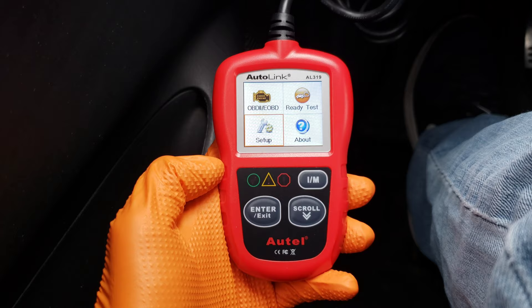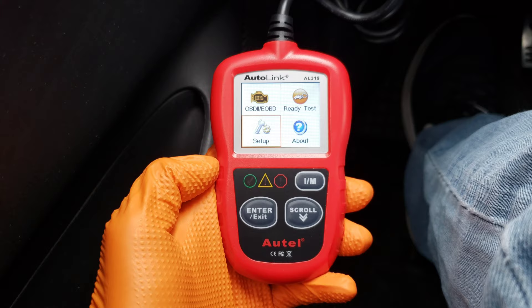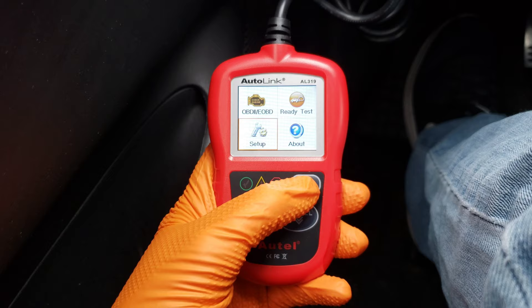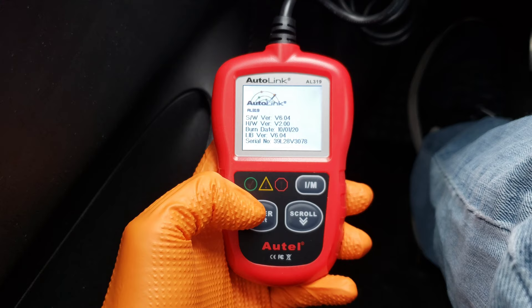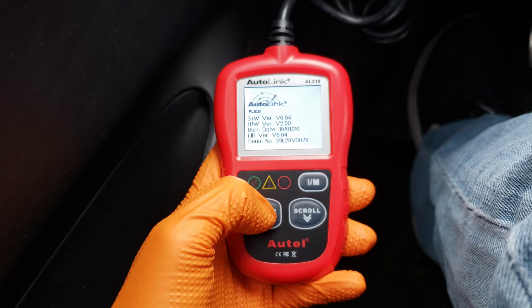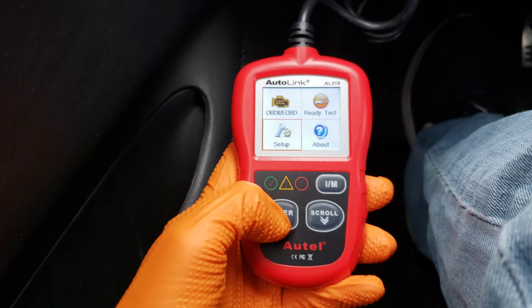Here it is — a nice looking little unit. This one was about $50. It's got a color screen with four different options on the screen. We got different indicator lights: green for everything's good, yellow for pending issues, and red for stuff that's failed. We got an I/M readiness button that takes us right into that particular menu, plus an enter/exit button and a scroll button. Let's go into About first — it shows us the software version and serial number. So if we needed to update it, they gave us that USB cable and we could update to the newest version of software.